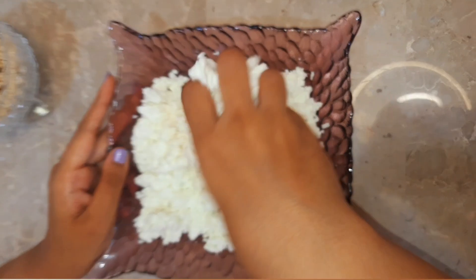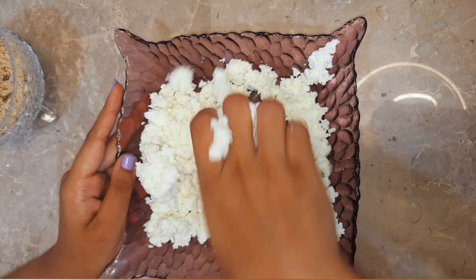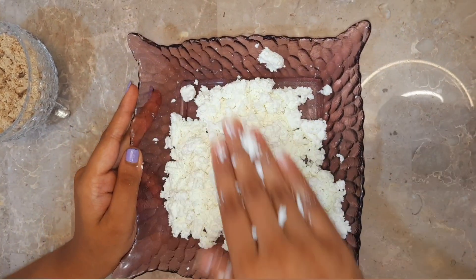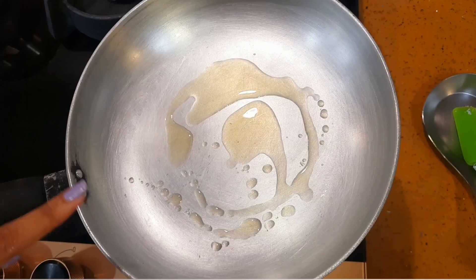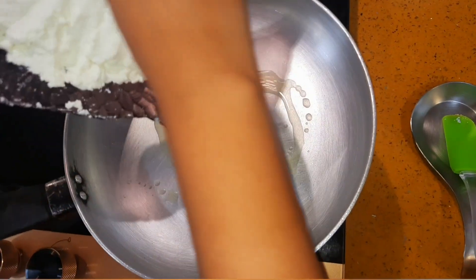Using your hand, make the paneer into a paste. Add 2 teaspoons of ghee into the pan, then add the paneer mixture.